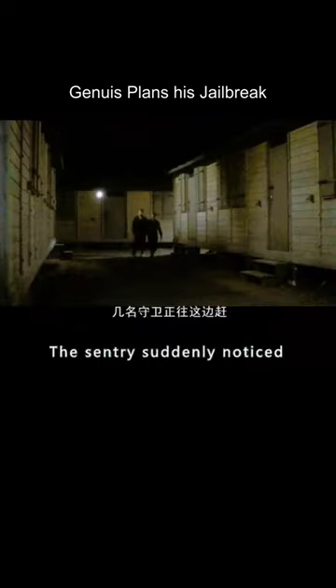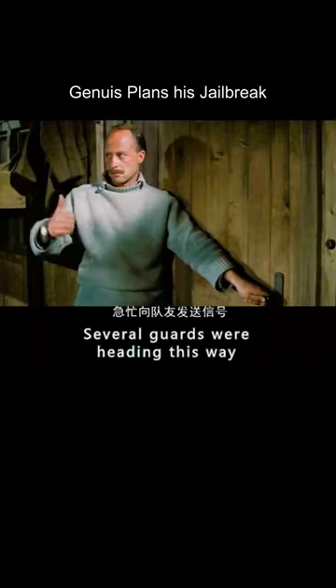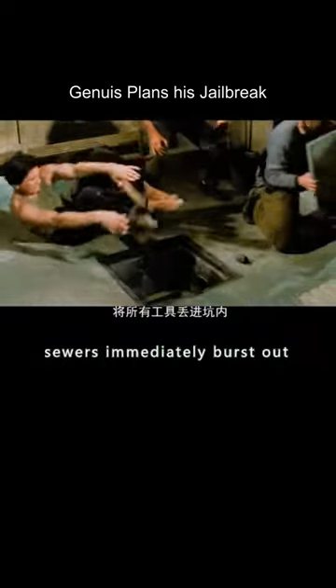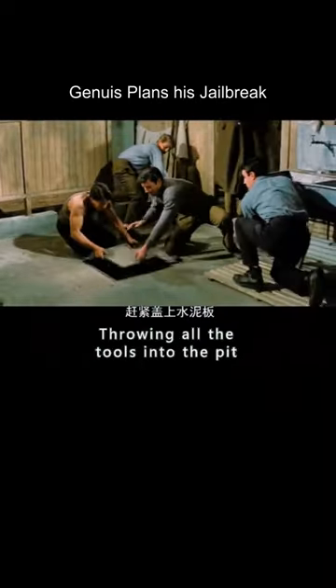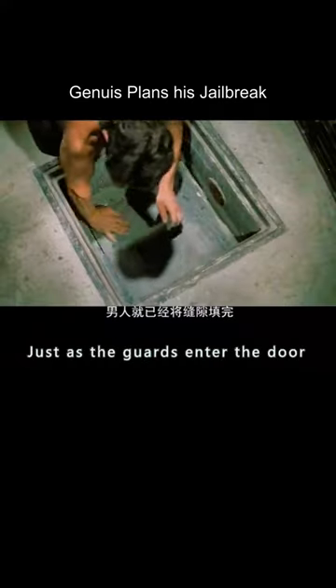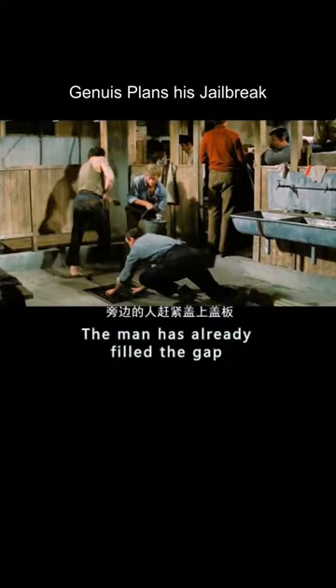It was at this point that the sentry suddenly noticed several guards heading their way. A signal is hastily sent to his teammates. The men in the sewers immediately burst out, throwing all the tools into the pit and covering the concrete slab quickly. They fill the gaps with slag just as the guards enter the door, and the man has already filled the gap.